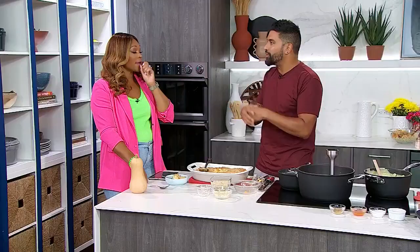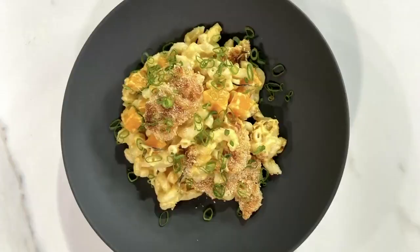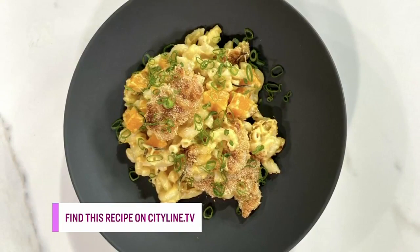Very simple to do, very accessible, very achievable for everybody at home. We're playing off seasonality — and who doesn't love mac and cheese? If you want to use gluten-free pasta, chickpea pasta, or spelt pasta, go live your life. The recipe is on CityLine.TV. Please go make it.